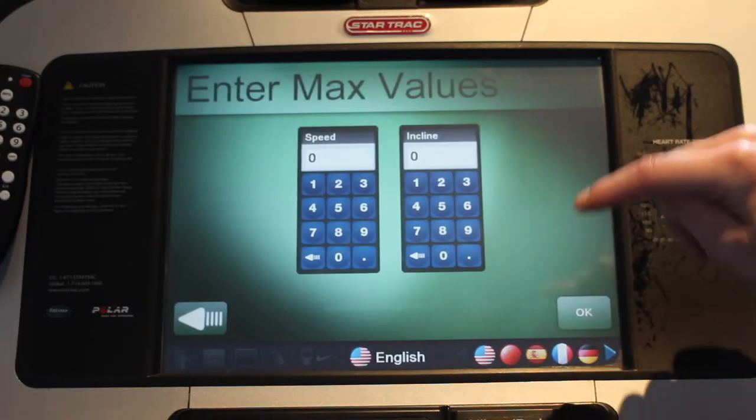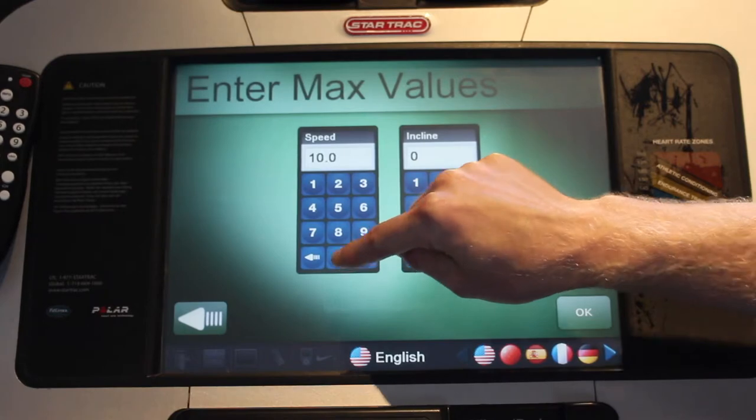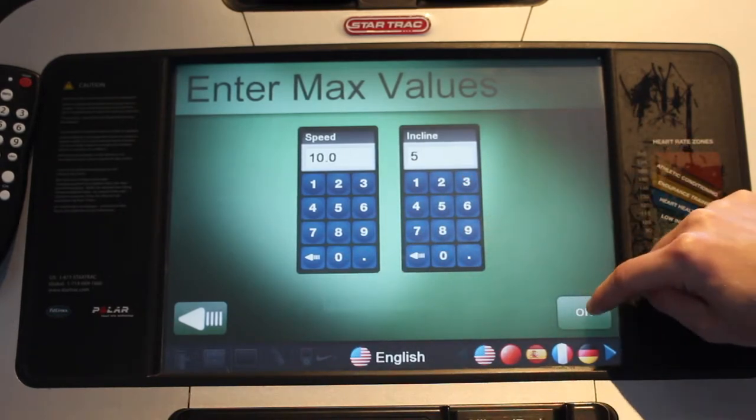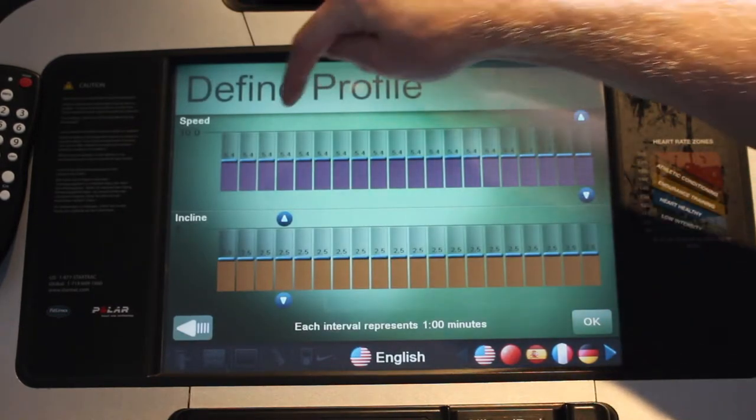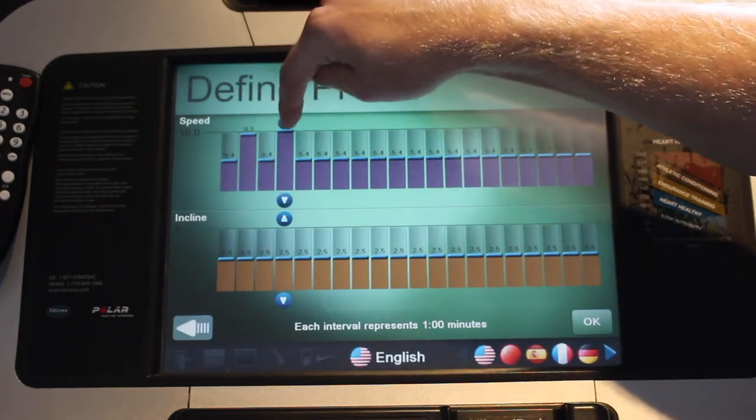Because we're on the treadmill, it's going to give you the option to increase your max speed and your max incline. Now if you're on a bike or elliptical, it would say max resistance, so that's what you would choose there.